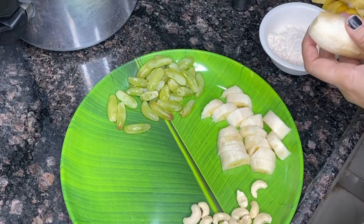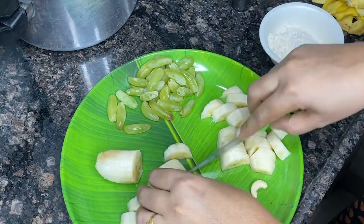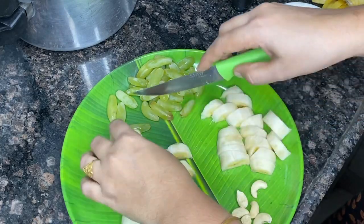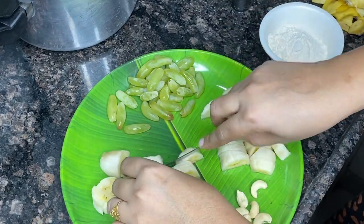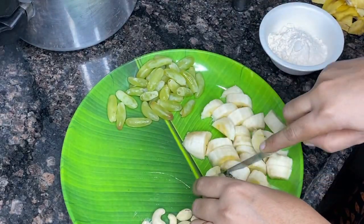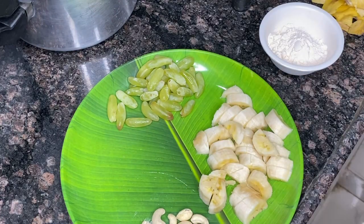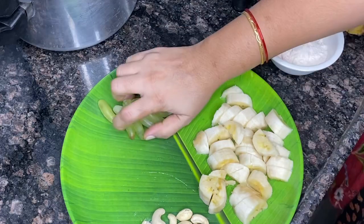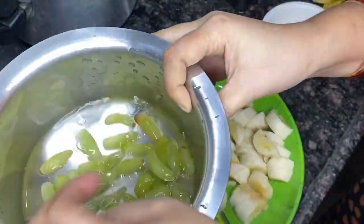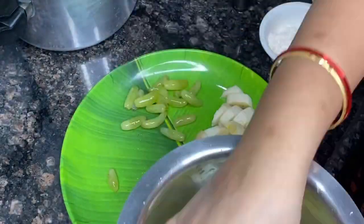I'm going to cut the custard powder. I'm going to cut the banana. I used to cut the leftover powder in this a little bit. I'll cut it over into pieces. I'll cut the grapes too. Add another one of the grapes — I'll start the dish.